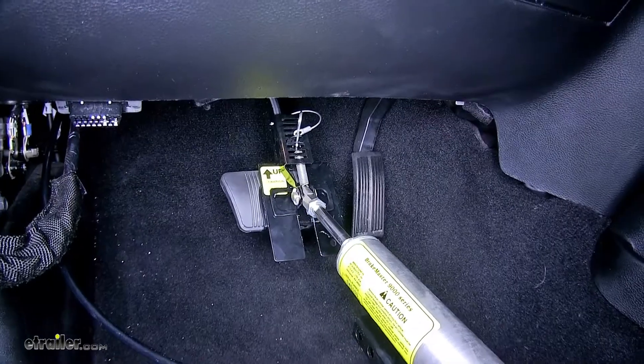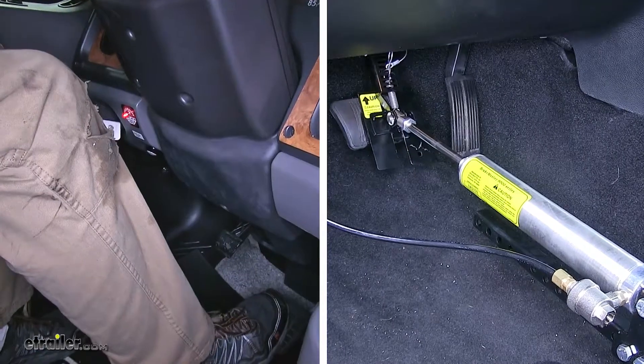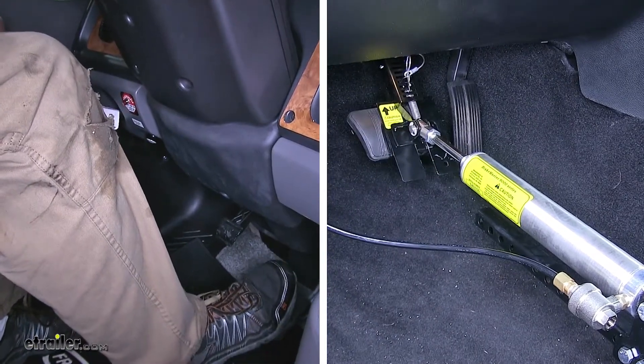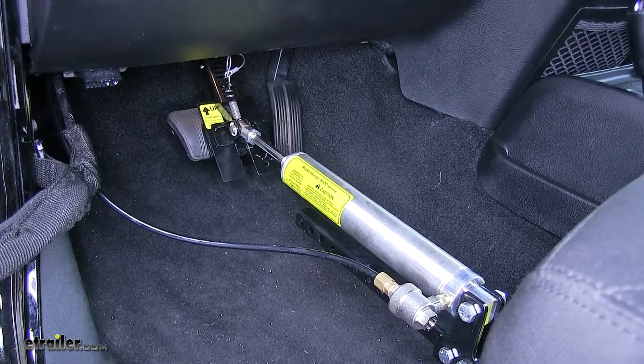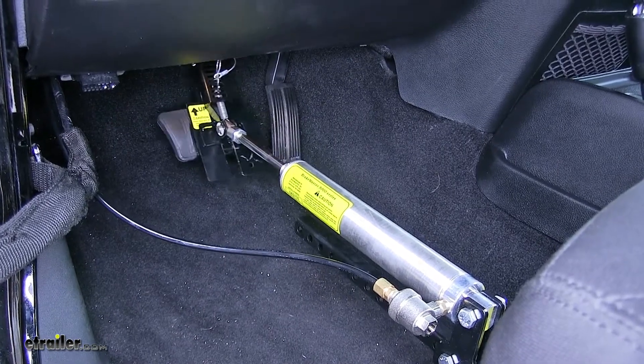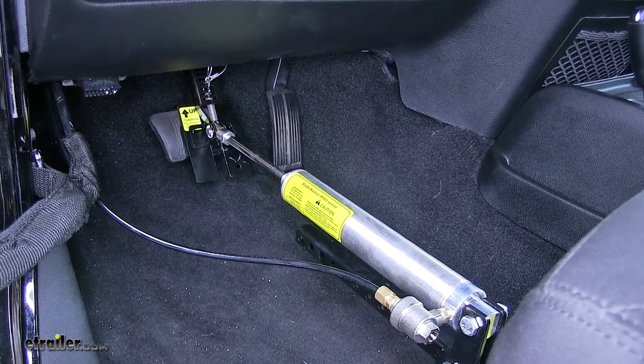This is a truly proportional braking system. It will only apply our brakes when the brakes are being applied on our motorhome, so we don't have to worry about any false braking. By proportional, we are getting equal braking pressure to what the air brakes are being applied on in our motorhome.